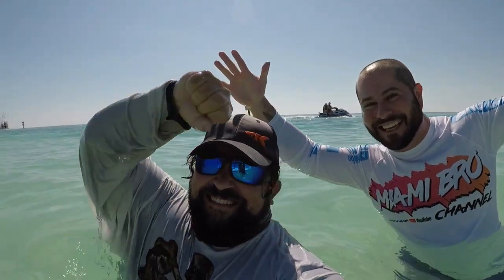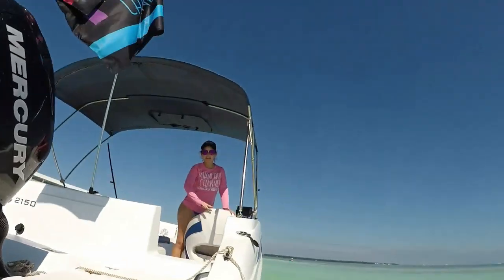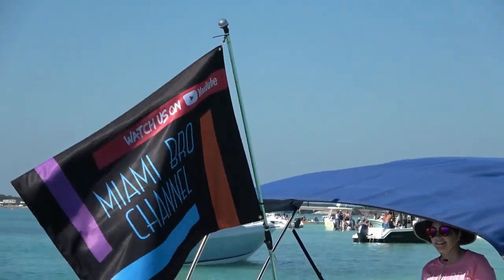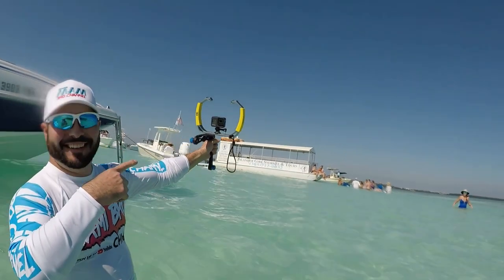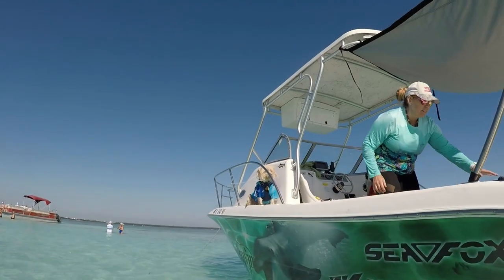So I went ahead and called my good friend Jonathan from the Miami Bro Channel — another YouTuber. If you're not familiar with the Miami Bro Channel, it's a great YouTube channel, a lot of fun. Jonathan creates a lot of his own music, and he was very generous to send something over my way so I could continue on with this video and not break any copyright laws.